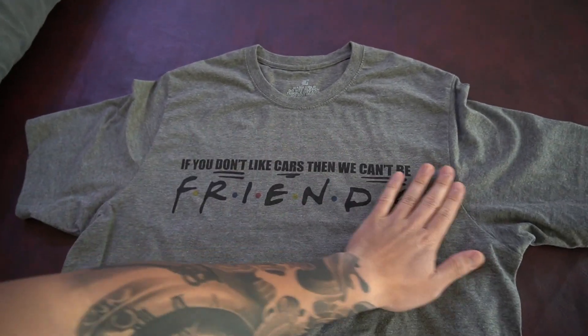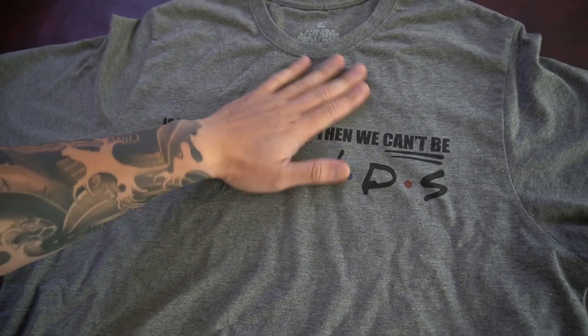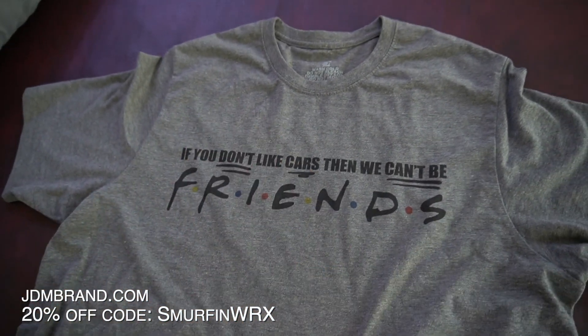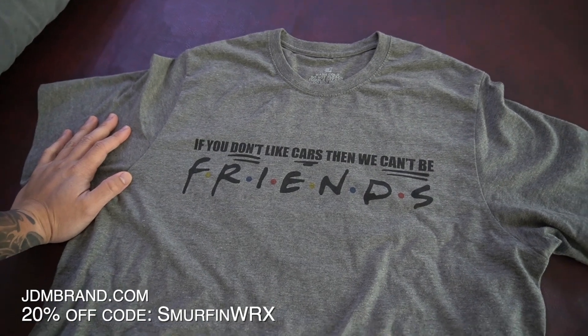Hey guys, before this video starts, I designed this shirt right here. If you don't like cars, we can't be friends — kind of a spin-off of the Friends show. If you guys want to grab one right now, jnbrand.com, 20% off with code SmurfWX.